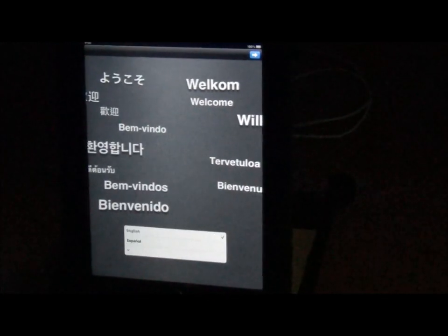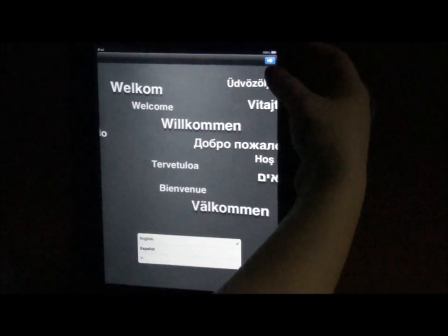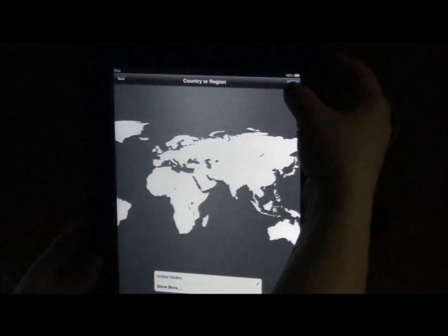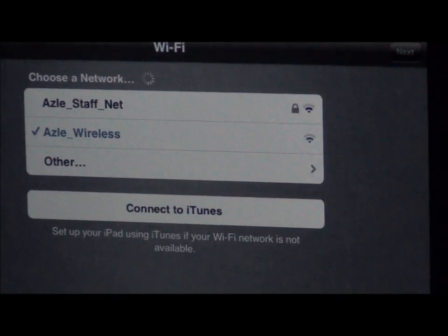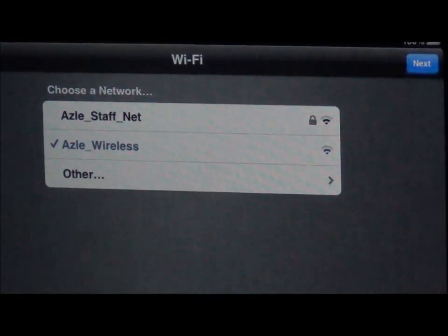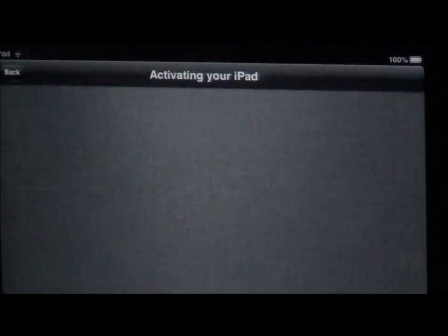Now you're going to notice this is the setup screen. You want to make sure that you have English selected down here. Push your blue arrow at the top right. Yes, we're in the United States. Next. Now we're going to choose a network. If you're setting this up for the very first time, choose ASL Wireless. You will have to put a tech request in with the technology department and they can set you up with ASL iPad. But ASL Wireless will work for right now. This is your Wi-Fi and you have to have Wi-Fi on here for it to really work.